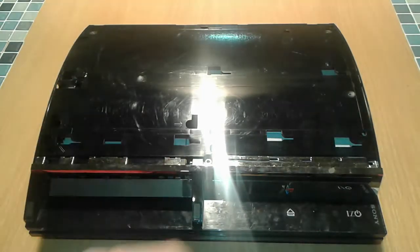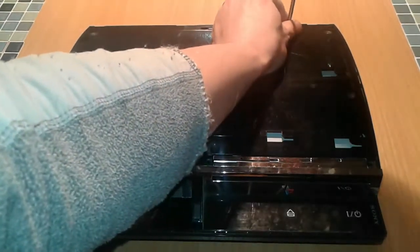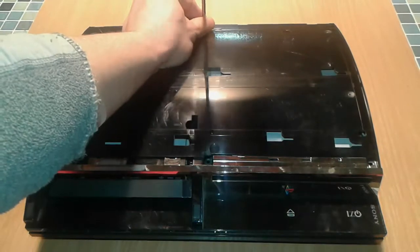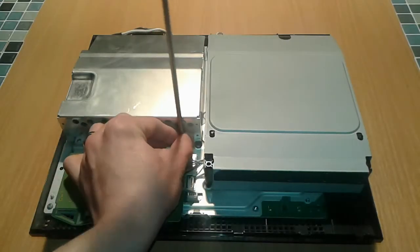Hello everybody, I'm gonna present today how to dismantle a PS3 fat version from Sony, and you're gonna find out how much garbage you're gonna end up with and what you can repurpose from this Sony PlayStation console. Let's get started.